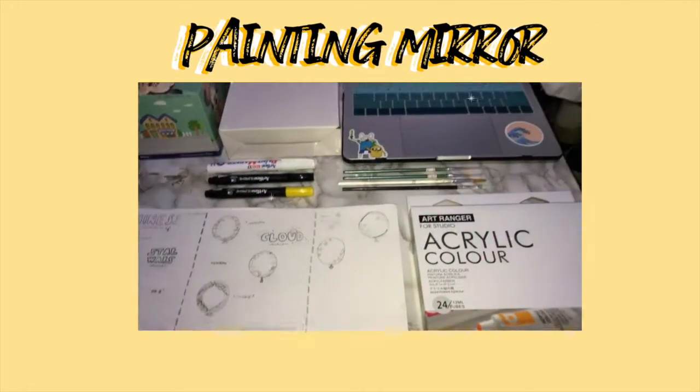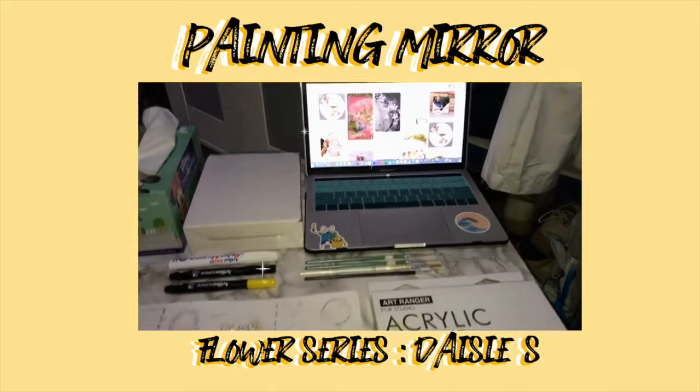Hi everyone, so today I'm going to show you my mirror painting.